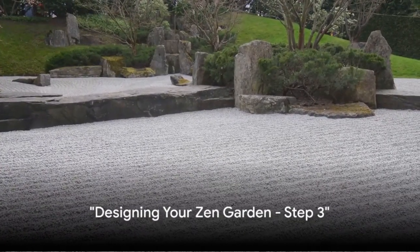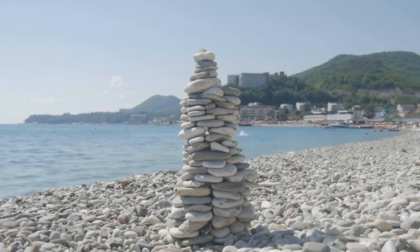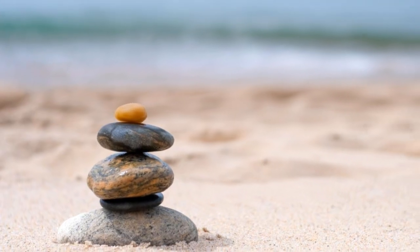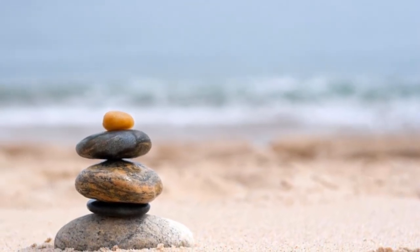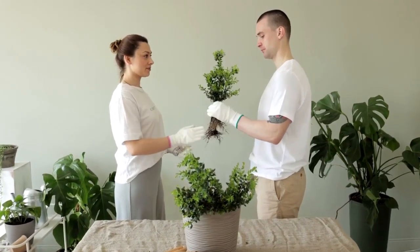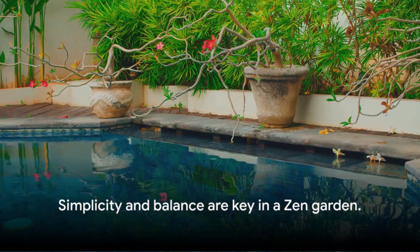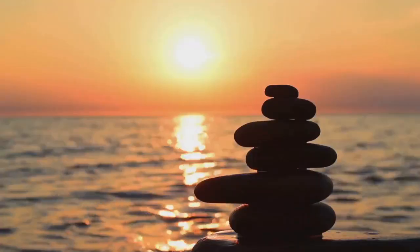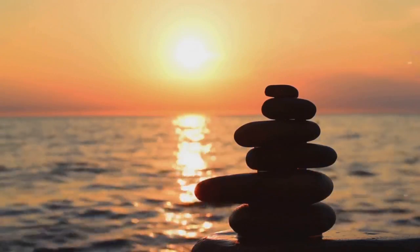Now comes the fun part: designing your Zen garden. Begin by arranging rocks to symbolize mountains or islands. Next, rake the sand or gravel into patterns that mimic waves or ripples, adding depth to your garden. Introduce plants sparingly, focusing on their form and texture rather than their color. Remember, the essence of a Zen garden lies in its simplicity and balance. Each element should exist in harmony with the others, creating a tranquil space for reflection.